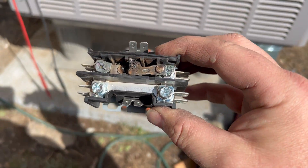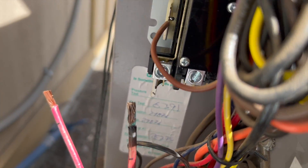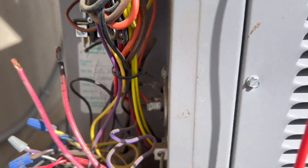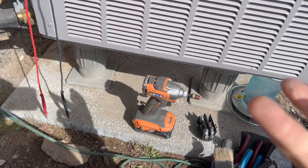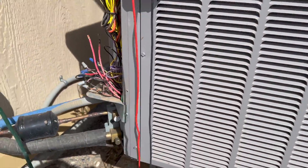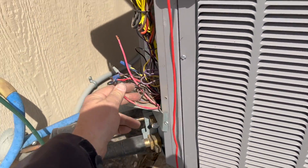As I've been installing this, I noticed that every single spade is super loose. When that happens it can cause a lot of heat, and that's probably what killed this contactor. So I'm having to go through and tighten every single connection — we're going to fix that too.